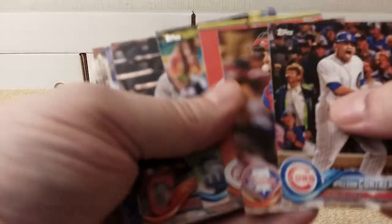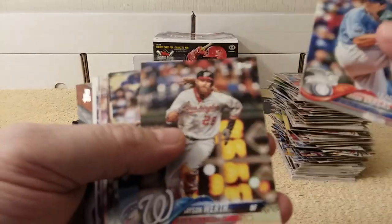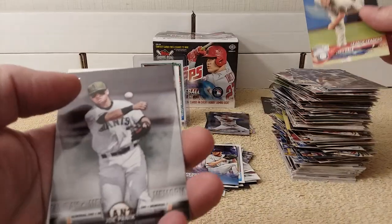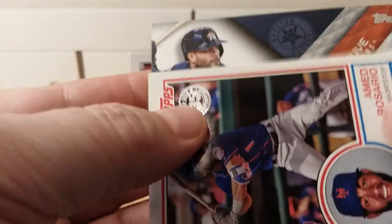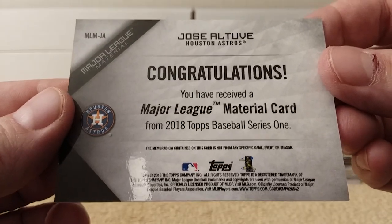Man, I hope I didn't put anything in the wrong pile while I was talking — I'm not even paying attention to what's going on here. I probably missed a bunch of stuff. I'll go back and get it. Machado, Ahmed Rosario. And the hit is an Astros Jose Altuve — nice little hit! So there were two hits left. A nice blue relic card, game-use relic card. Pretty cool from 2018 Series 1.